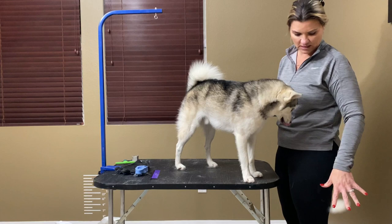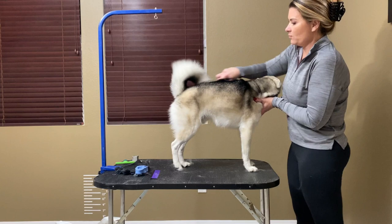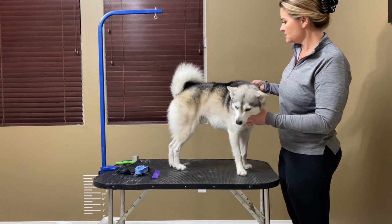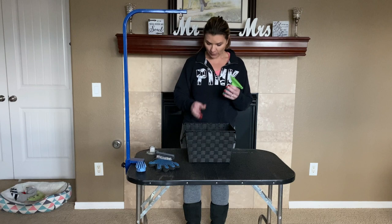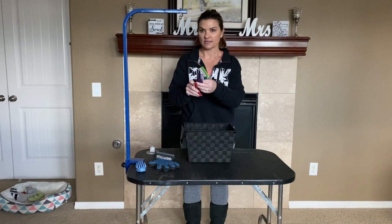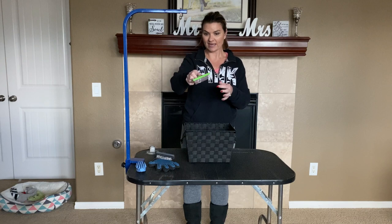If you have a dog that won't stand on the table for you, you can use a grooming arm with a noose that you can get on Amazon — that will keep the dog facing the direction you want and not moving around too much. Simba is usually pretty good with grooming so I don't need to use it on him. Next, I use either a rake or a comb. The rake has long metal prongs that can go past the top coat and get into the undercoat.